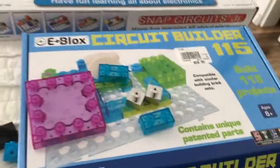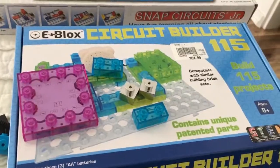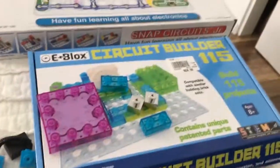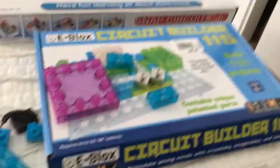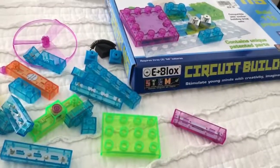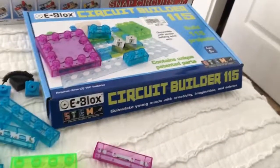This was $9.99 or maybe $10.99, and this other one right here was $19.99 on sale. You get about the same thing, plus you get more projects with this one. So it's going to be fun to mess with this with my younger kids. Once again, that's the E-Box circuit builder.